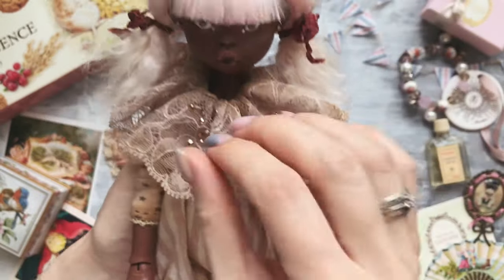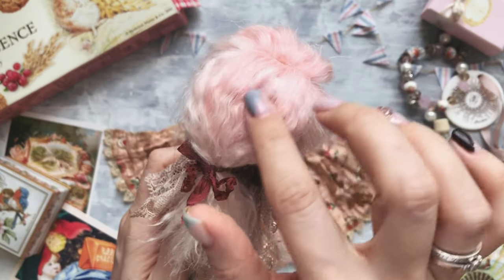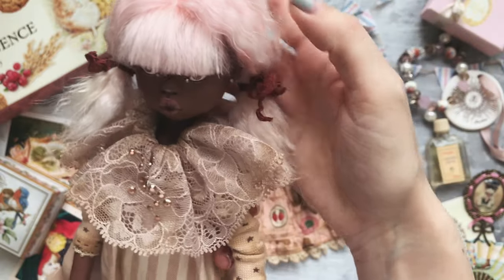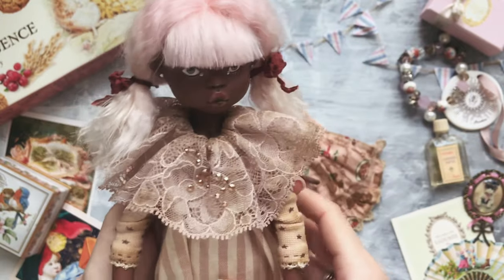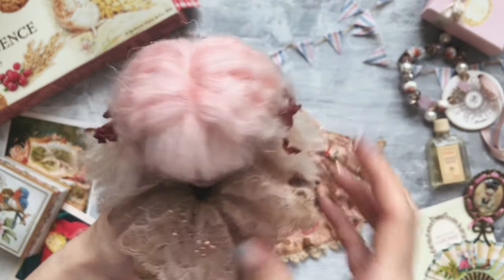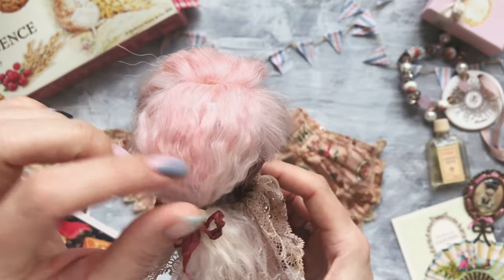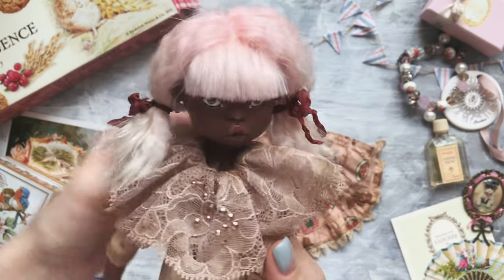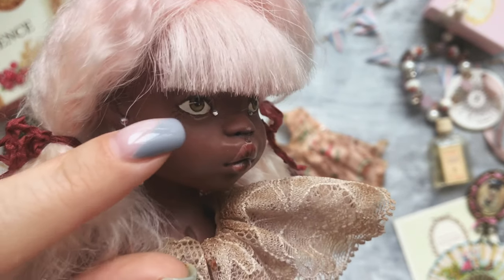I struggled a little bit with the hair because the first option which I made was not enough, so I had to buy another bunch of hair and add some layers. And then the hair was quite straight, so I thought that waves would suit her a little bit better.